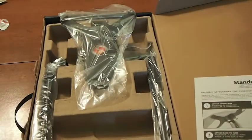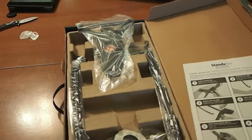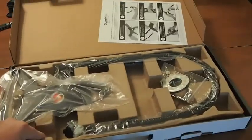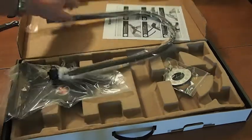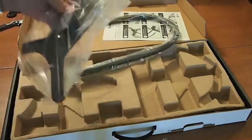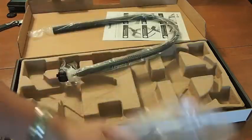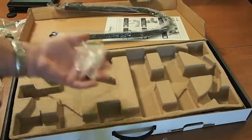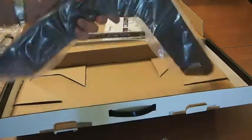Alright guys, as you can see when you open it up you get a few things. You get the literature of course, and you get your stand part, the neck part, and here's some grip tape, and a base — well, not the base, but the part that your iPad clips into. And the base is under here, along with your tool. And that is it.